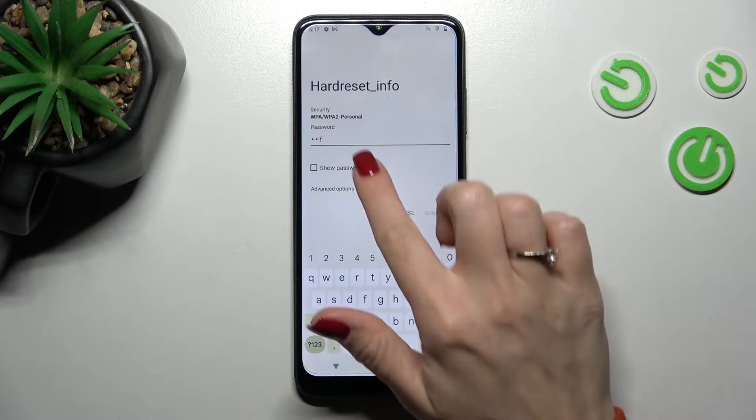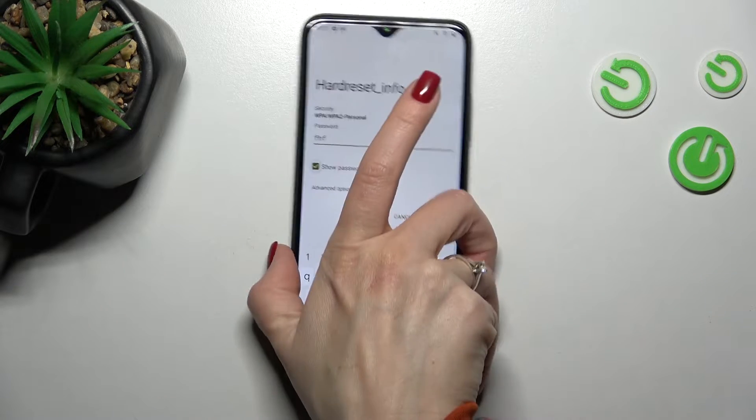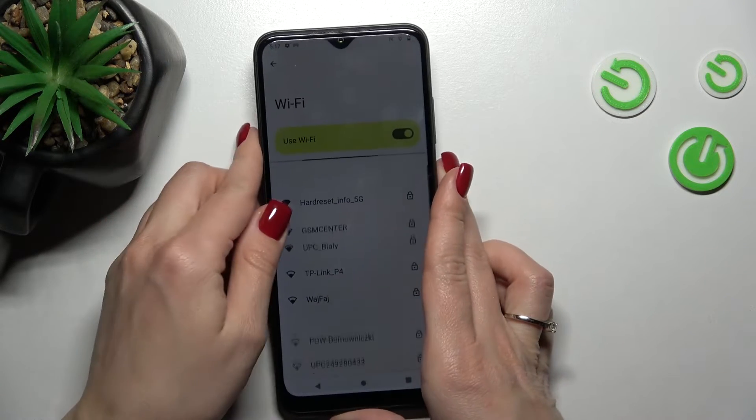Here we should enter the password. If you want to see this password, just click here on this checkbox. Now let's enter it — I'll do this off screen.